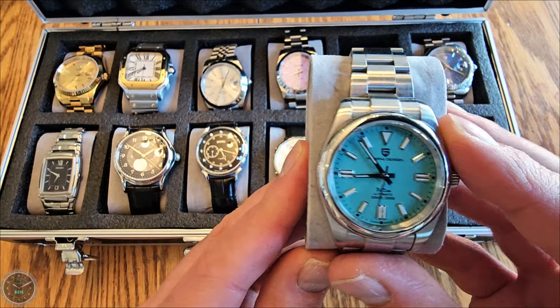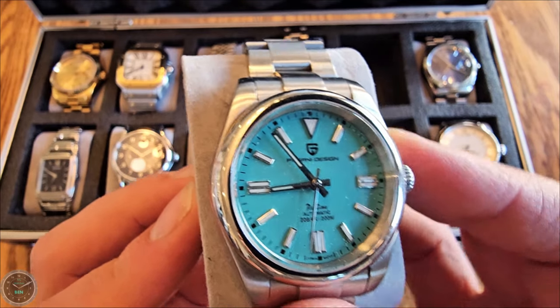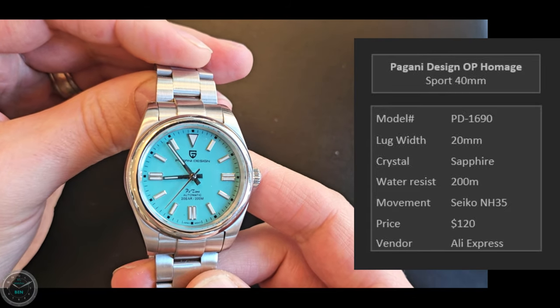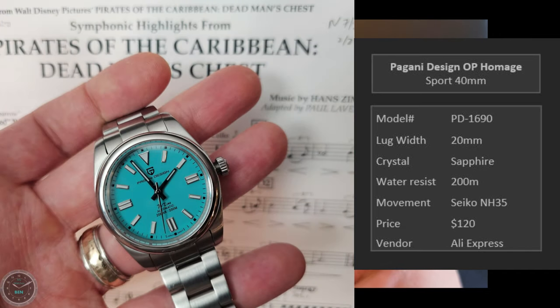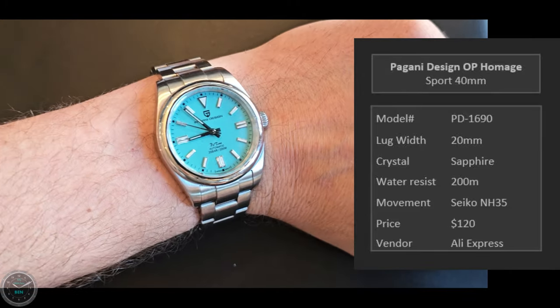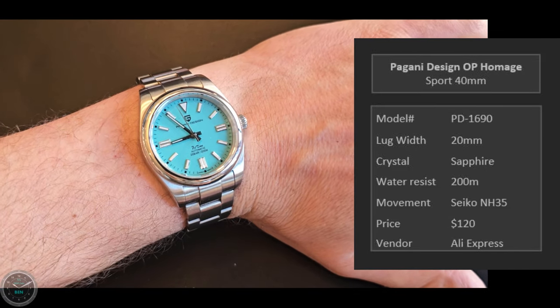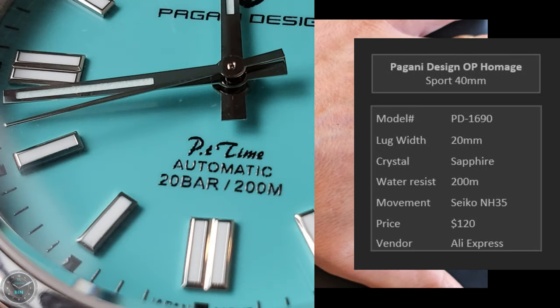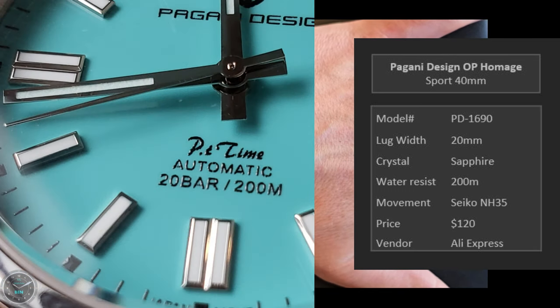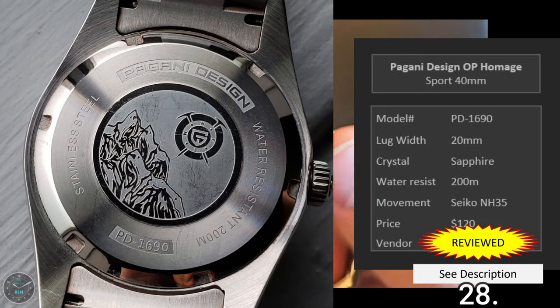Here's the Pagani Design Oyster Perpetual homage in Tiffany blue — the PD-1690 at 40 millimeters. From the infamous Tiffany blue craze. Here it is on my seven and a quarter inch wrist. I think 40 millimeters is a good size for me, though the 36 Bliger felt really nice too — there's a place for different sizes. I overpaid for this one by a lot. It's got a cool design on the back.